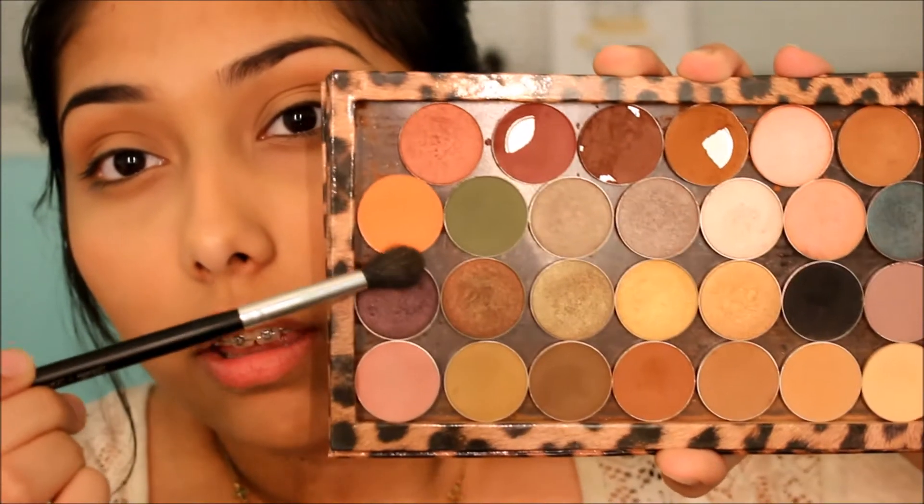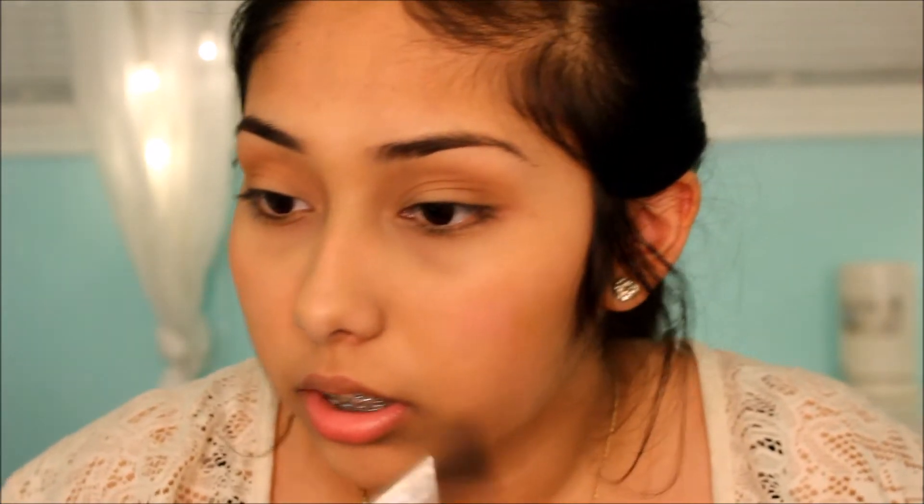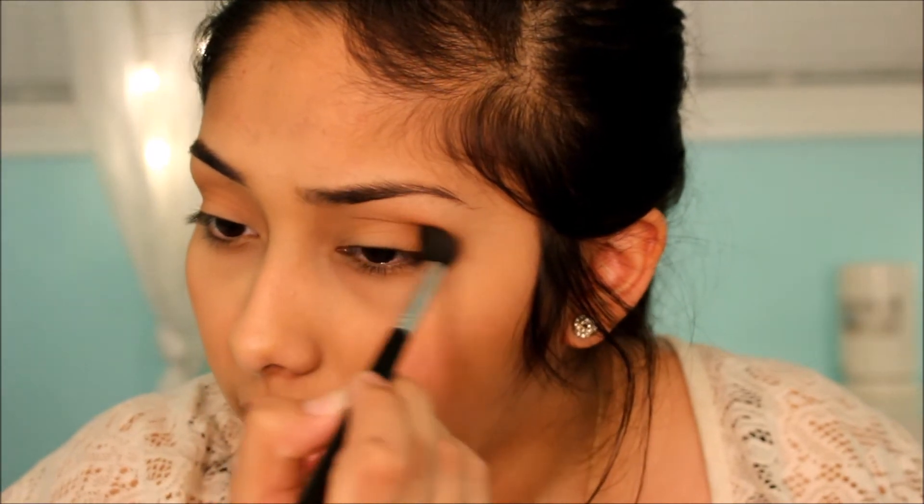After that I go in with a peachy-pink Morphe eyeshadow — I'm not sure what the color is called. I put it into my crease because it adds something to the eyeshadow look. It's kind of like Chickadee from Makeup Geek — it just gives a little oomph. I blend it out.